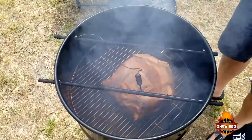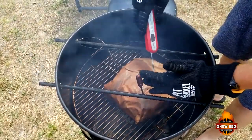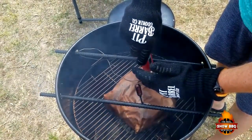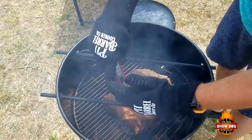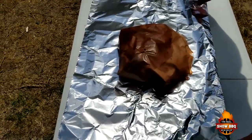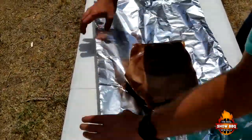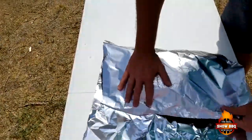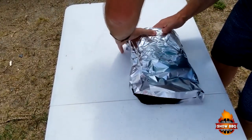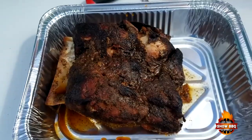We're gonna check this right quick and see where we are. The grill-eye is reading right at 200. I've already poked it a couple times and we're right where we need to be — around 200 to 205. We're gonna wrap this in some foil and put it in a cooler. Let's wrap it up tight and let it rest.